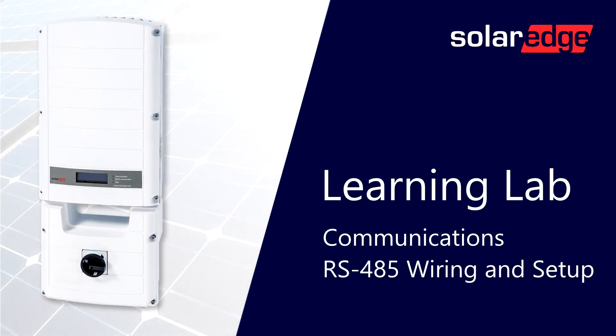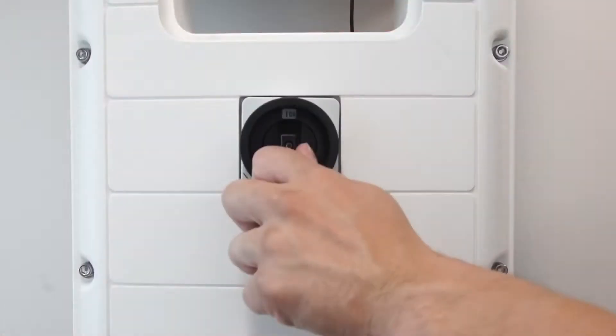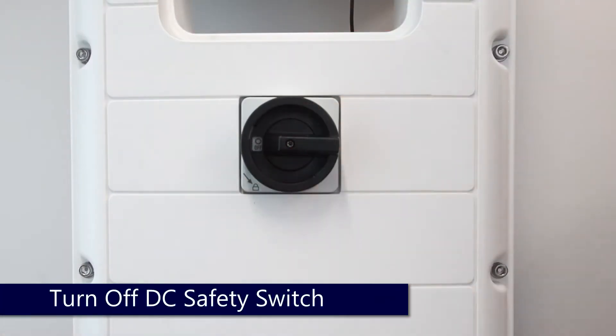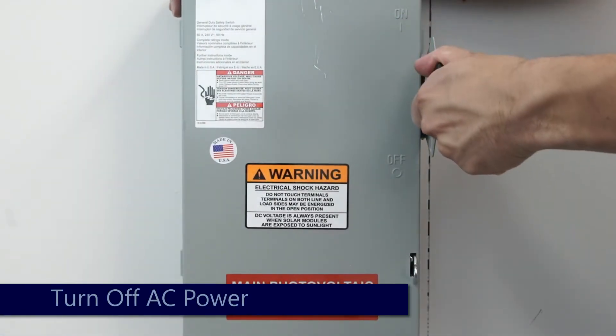Before we begin working, turn the inverter on/off switch to the off position. Turn off the DC safety switch and let the DC voltage bleed down below 50 volts. We'll also turn off the AC disconnect prior to working.